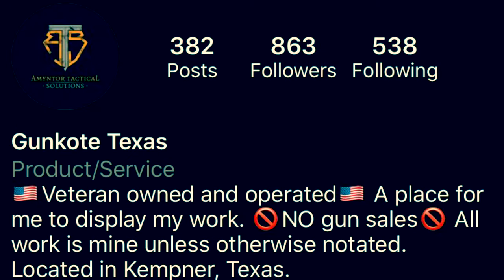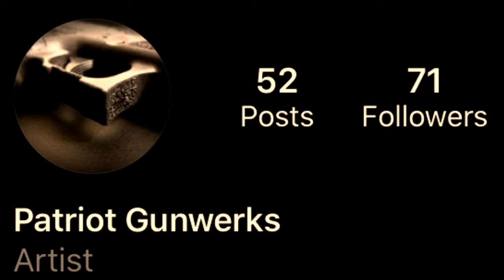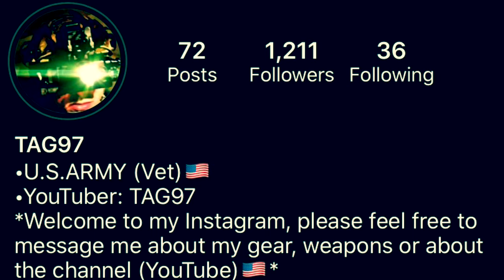I also want to thank Skip from Aaron Tactical Solutions, Taylor from Patriot Gunworks, and Mike from 19 Charlie Tactical. They all helped contribute to building this Gucci Glock 19, and without their help and work it would not have been completed. So thank you very much, guys — highly appreciated.